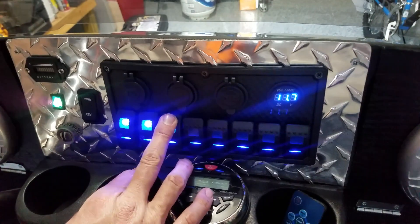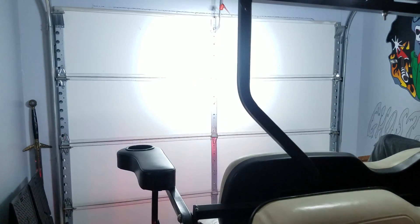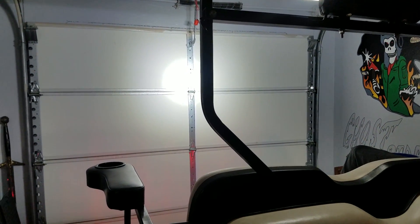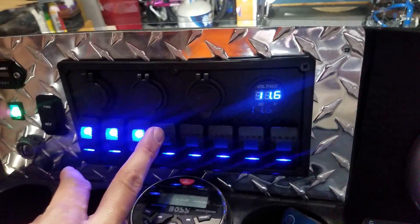And if you look in the back, there's a super bright backup light. It comes in real handy, especially with all the kids in the neighborhood. And if you're playing cornhole, that always works out great.